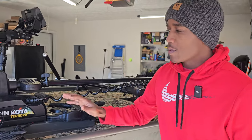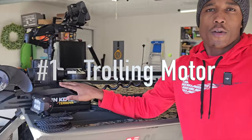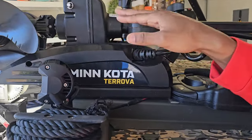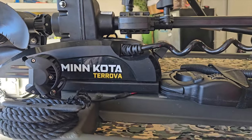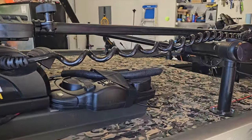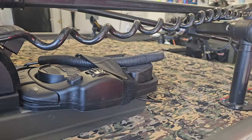Alright, we're going to jump right in. My first mod is a trolling motor. Preferably one with spot lock — that would be really good. If it doesn't have spot lock, we totally understand. But if you can get one that has the foot pedal option as well as the remote, that'll be really good for you.